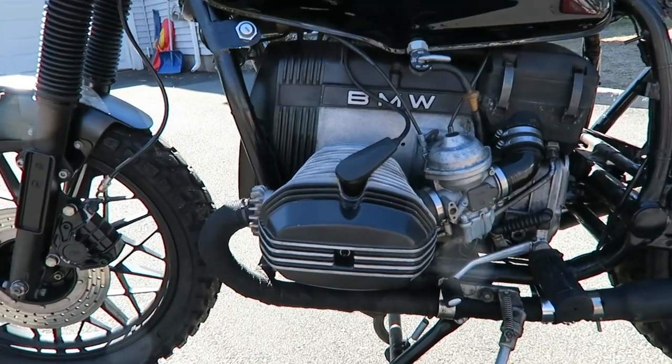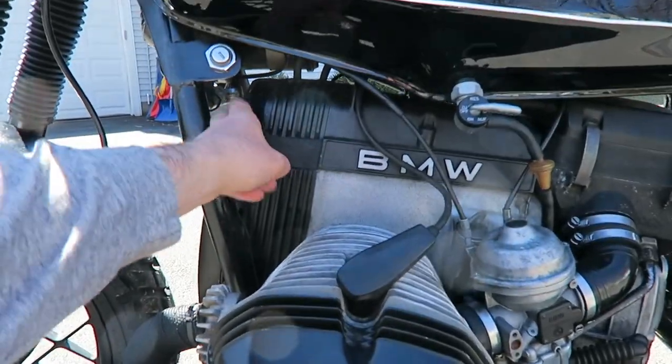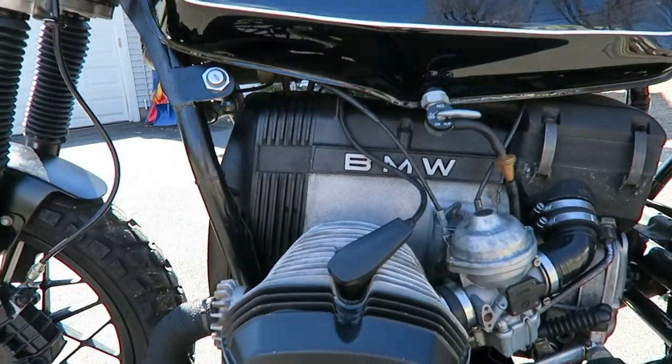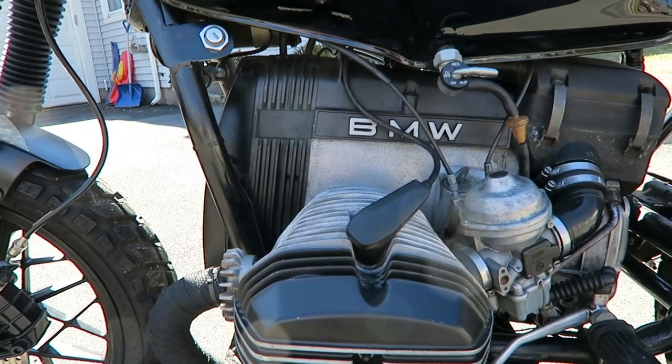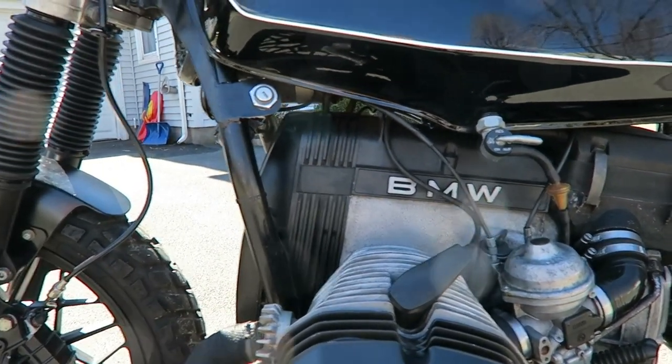The valve caps — I painted them along with the engine block. Worked on it, gave it a nice finish, and painted it black.